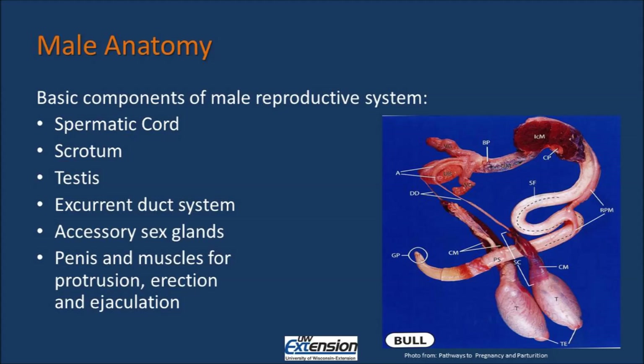The six major components are: the Spermatic Cord, Scrotum, Testis, Excurrent Duct, Accessory Sex Gland, Penis, and muscles for protrusion and erection or ejaculation.